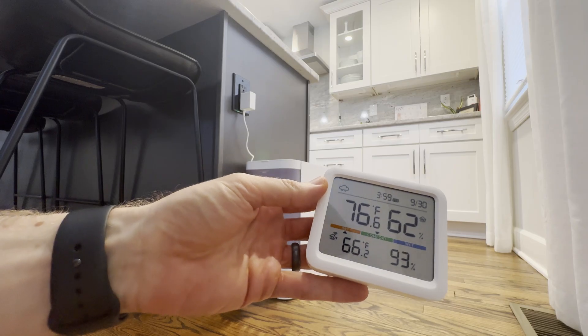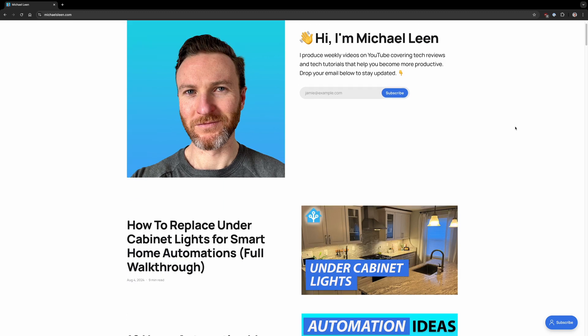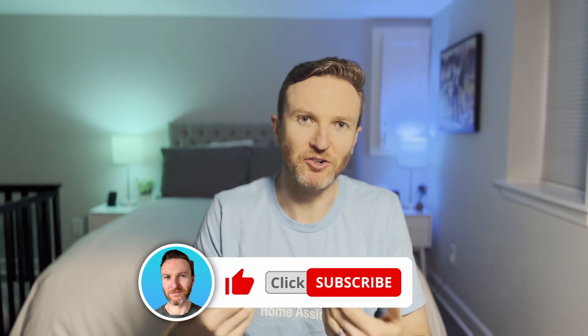I'll cover the features, test results, and my final thoughts. You can find chapter markers below to jump around the video if needed. Everything that I cover is also featured in an article on my website. You can find a link to it along with any of the featured tech in the video description. On this channel, I cover how tech can make you more productive, so if you're new here, hit that subscribe button.